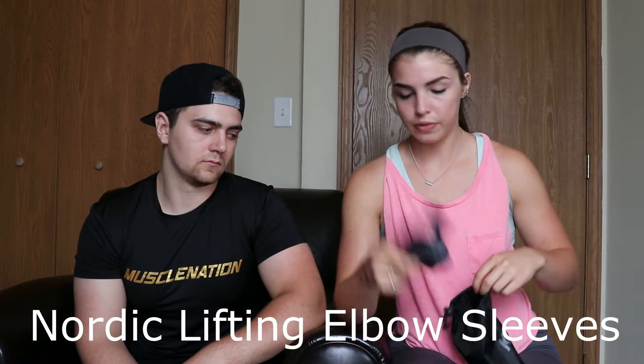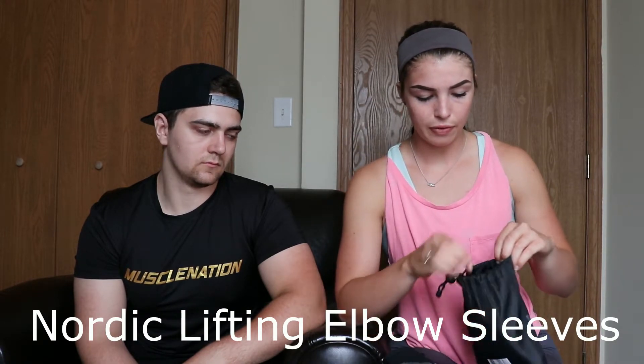The last thing I have are my elbow sleeves. These are from Nordic Lifting. I don't use these too often, but if I'm having a day where my elbows are really acting up and becoming pretty painful during the workout, I'll slip these on and they help a lot with that pain and keep everything where it's supposed to.